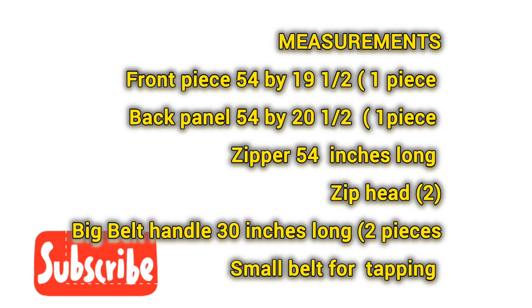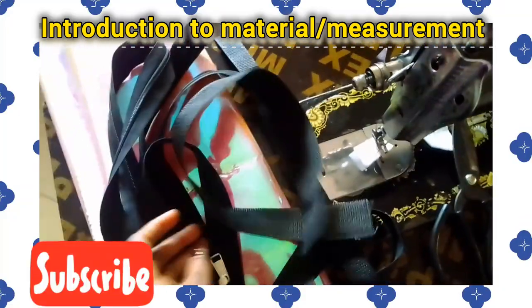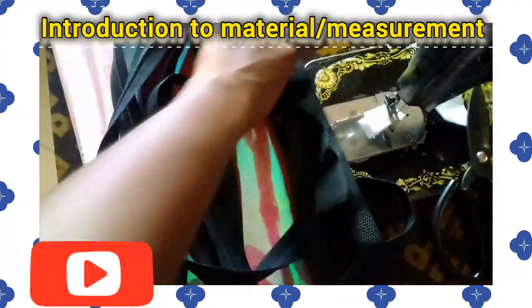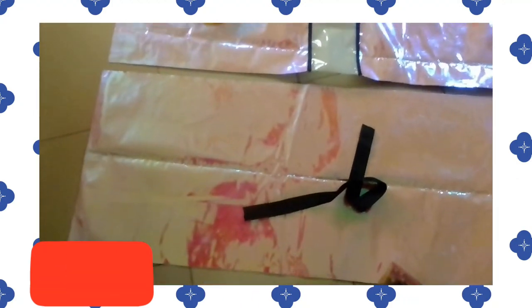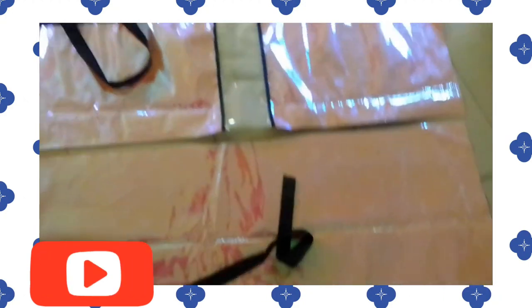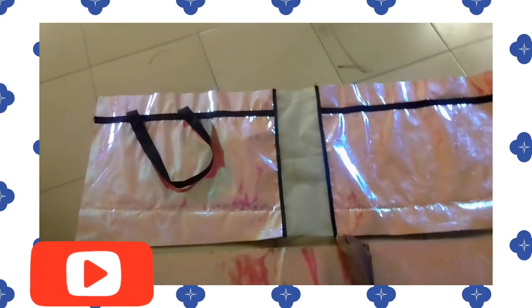These are the measurements you'll be needing for the bag. You'll need beads — you need your zip head. I'm using the big beads, you can use a small one. We need two beads, 30 inches long, and a small bead, one inch wide for taping each round. We need a 54-inch long zip cloth. I'm introducing two materials: two pieces, both 54 inches in length.